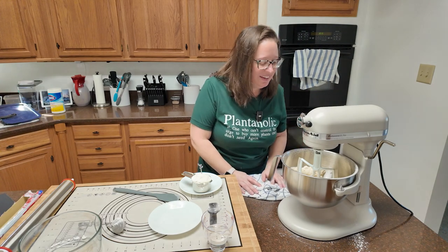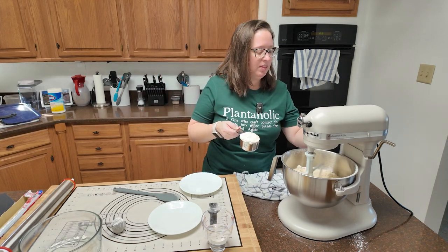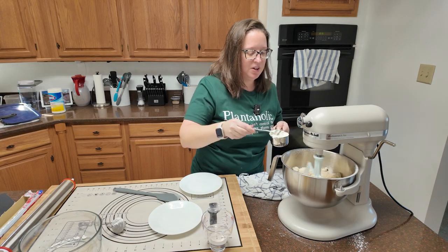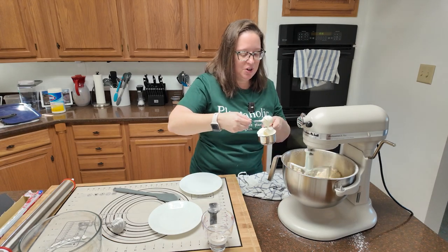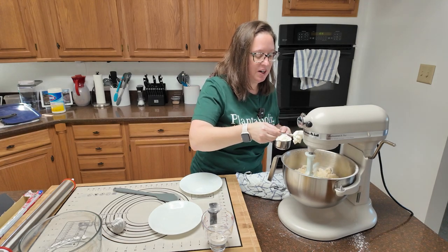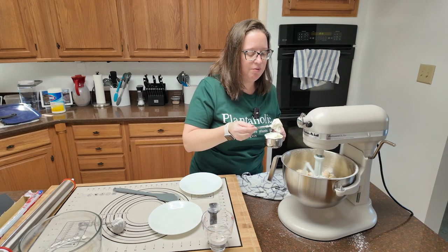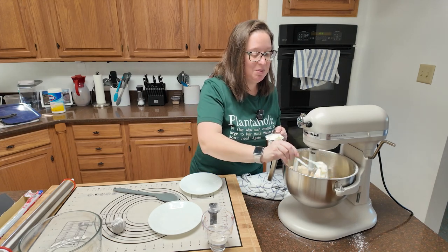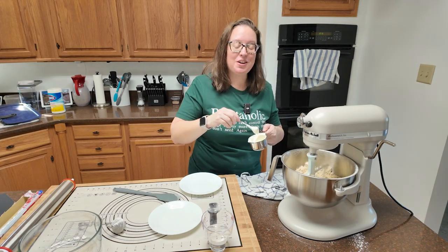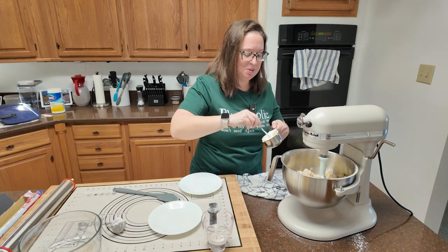I have this as good as it's going to get, so we're going to go ahead and add our sour cream a little bit at a time. I have my measuring cup — this one is three-fourths of a cup exactly. Measuring cups usually come in a set of four. Now it's starting to look a little bit better. I may not need water after all, which is good because the recipe absolutely does not call for water.